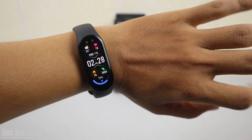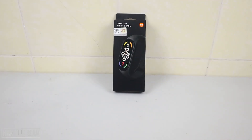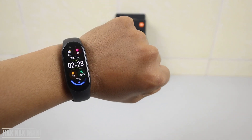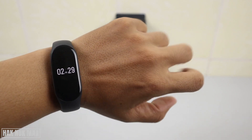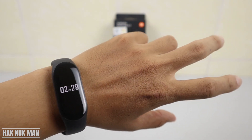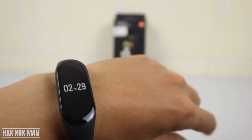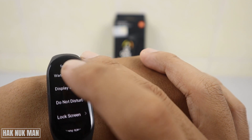After shaking for a bit — it needs about 1 to 5 minutes — it now shows the display on the screen. This is the Smart detection working on the band. I mostly use this option to save the band's battery.